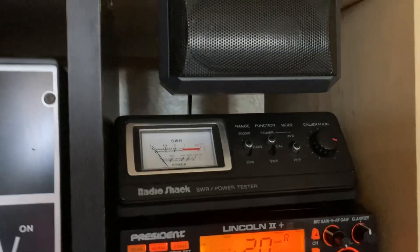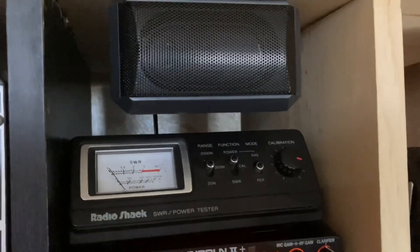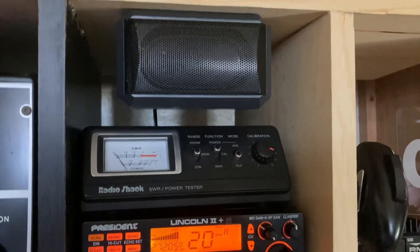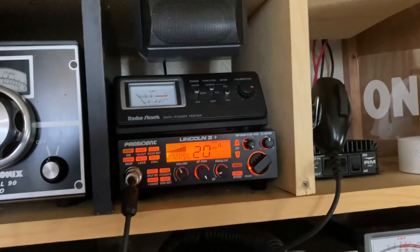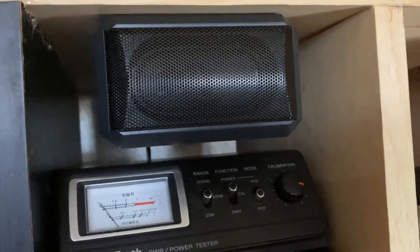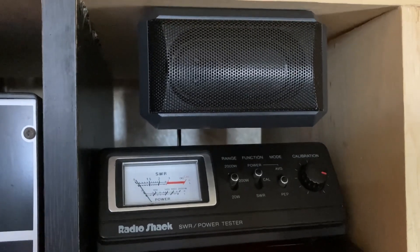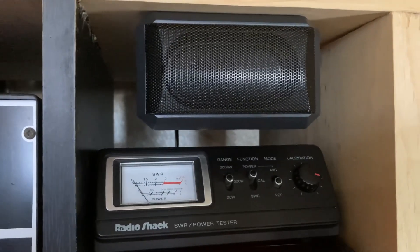Alright, here we go — the Turner Plus 2 on the Lincoln. This one's got a lot more audio. Outside the squeal, you can hear the difference — this is not near as clear. It has more audio, but it's nowhere near as clean as the Plus 3.